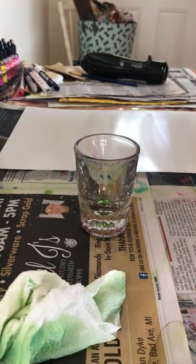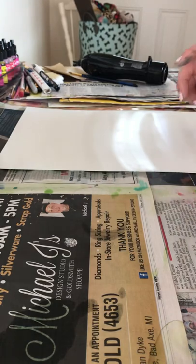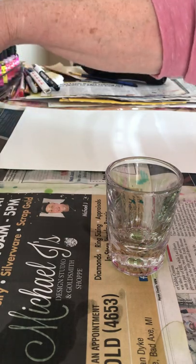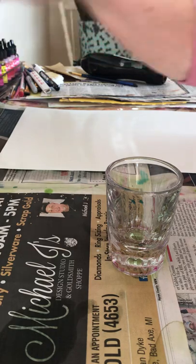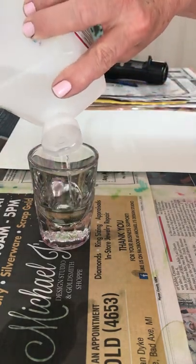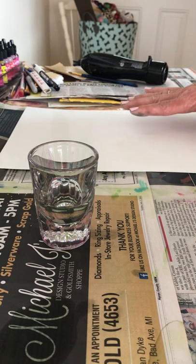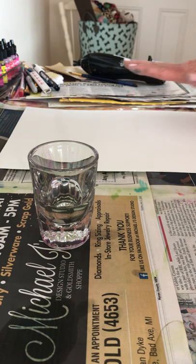Hi guys, Julie Brake here. I'm going to show you today the technique that everybody's been asking about — we're going to work on the tree. I'm using Ranger inks: mushroom, bottle, citrus, Laguna, and limeade. I use shot glasses for my alcohol — they're heavy and old so they don't spill easily. I'm using graphics craft plastic, cut to size, and before I start I always wipe it down with alcohol and let it dry.